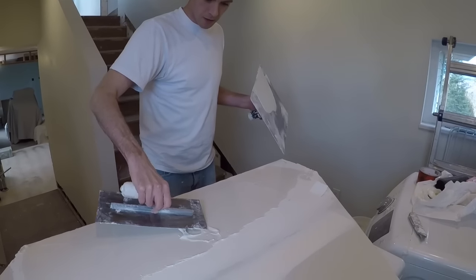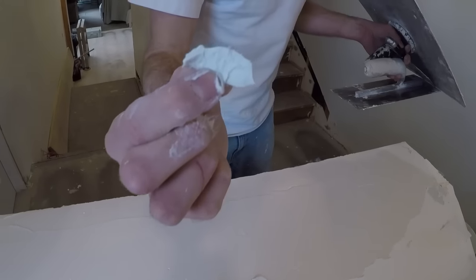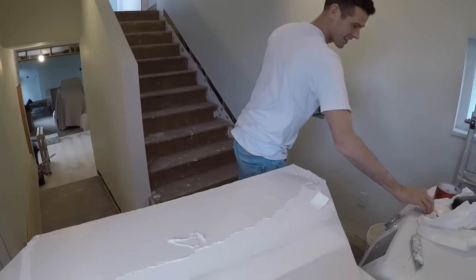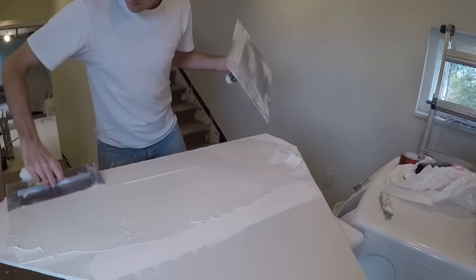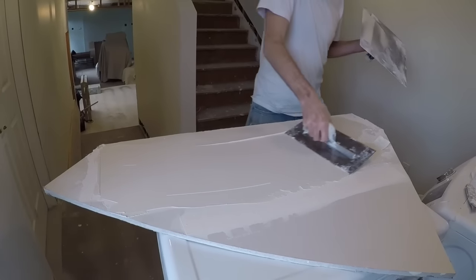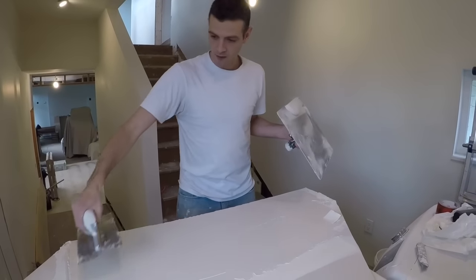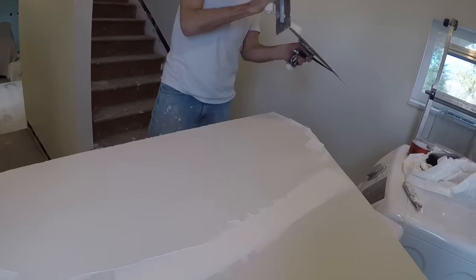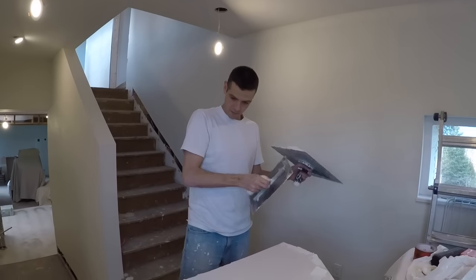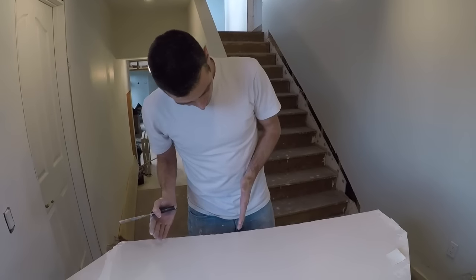Maybe we should coat them both. We don't need to load it so heavy — this is just your skim coat. I don't see anything else coming up here and it's looking pretty good.